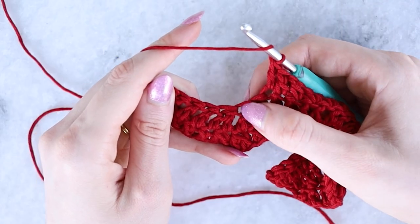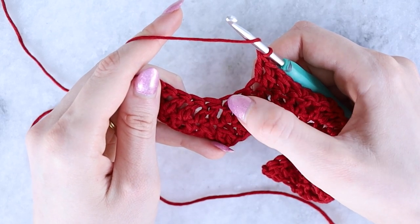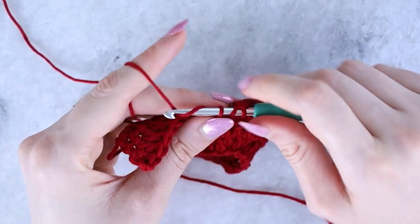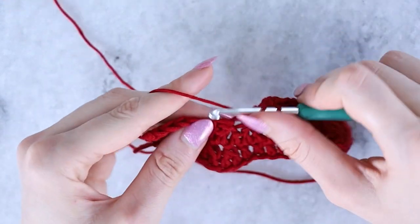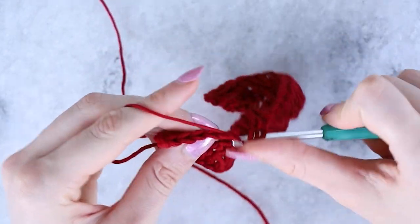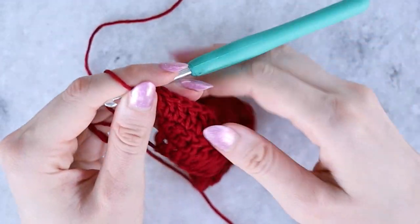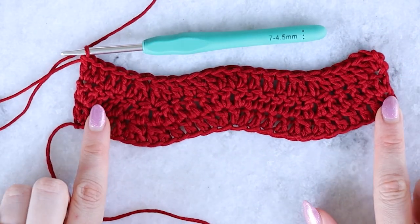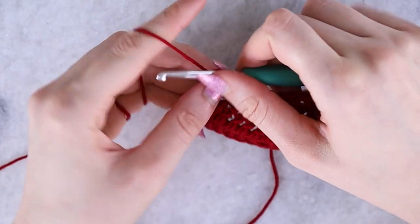As it's forming, you can see how the dc2tog stitches stack on top of the previous ones, which makes it easier to find them without counting. Continue the repeat all the way across, make sure you get the last stitch, and after three rows you can really see the ripple wave pattern. Work one more row of this color and then we'll move on to the slip stitch rows.